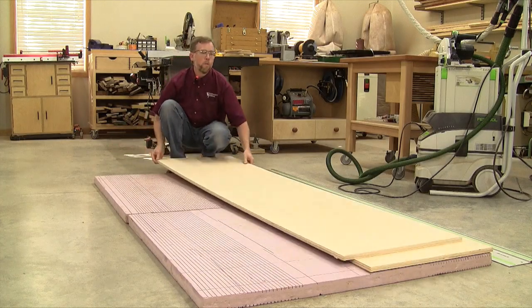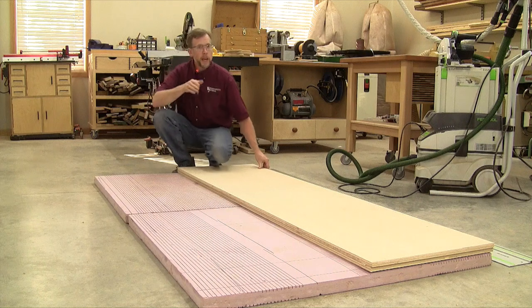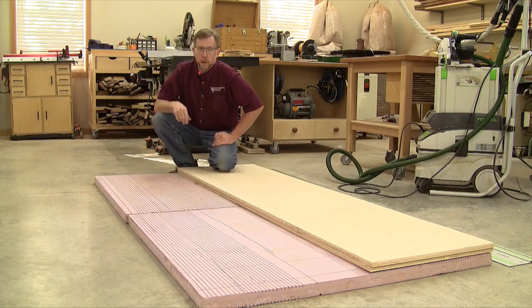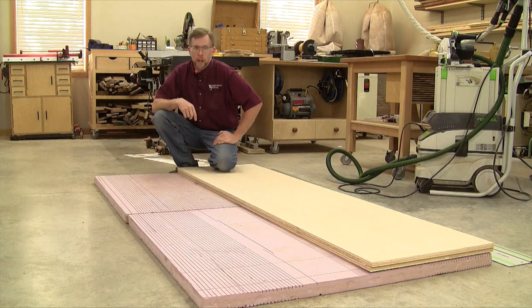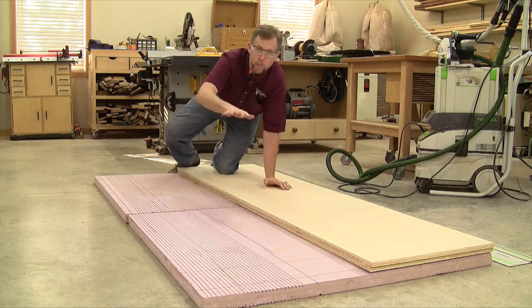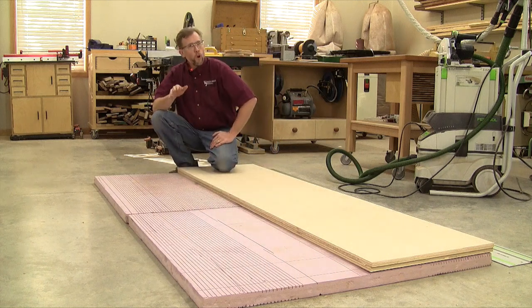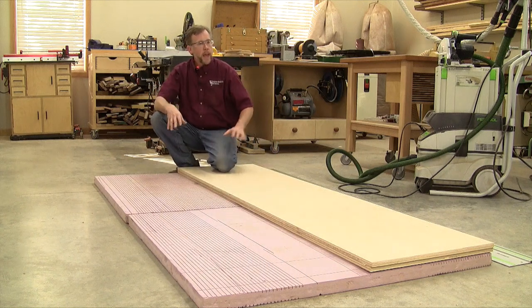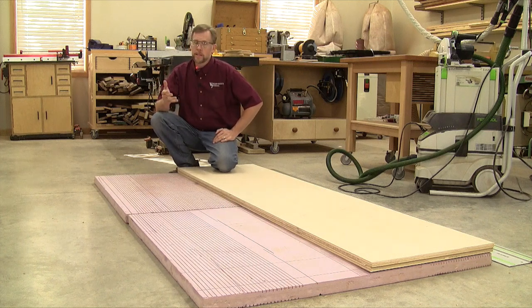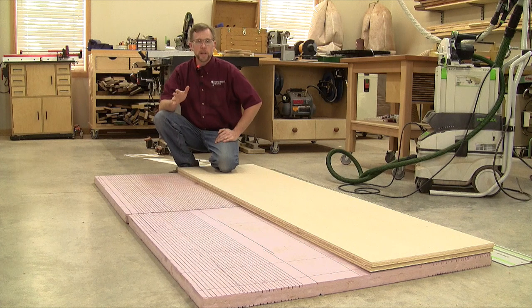This rigid foam board works great for this purpose and I really can't say enough good things about it. Now it is a little bit expensive on the front end at about $40 a sheet, but as you can see by all of the kerf cuts here in my foam, I've used it over and over again so it lasts for a long time. This method of cutting up your plywood at the floor is a safe and effective way to maximize your yield and do it accurately without it being a balancing act at the table saw.